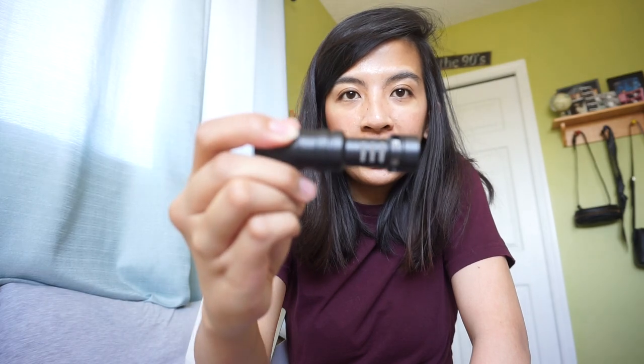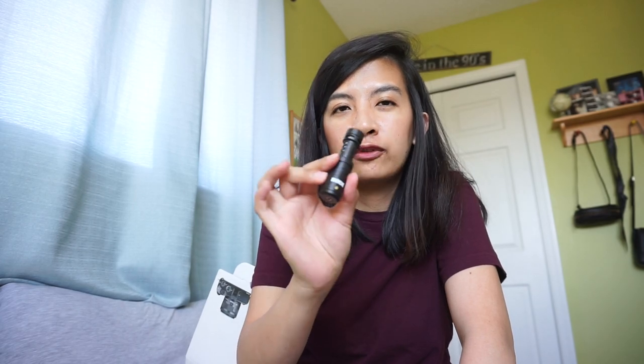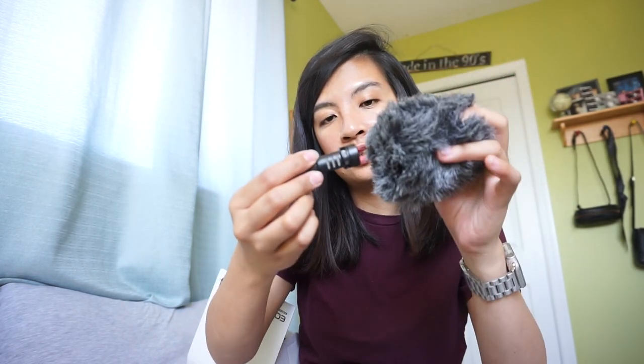And here's the microphone itself — it's tiny, which is great because you can bring it anywhere. It's really handy. It also comes with a windscreen, which you put on the microphone when it's windy so you don't hear wind noise while recording.